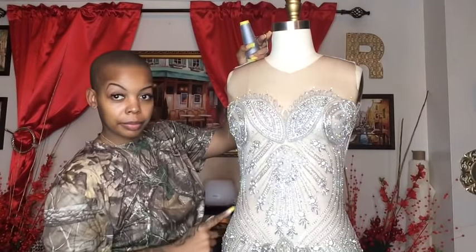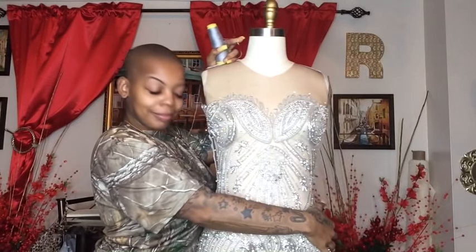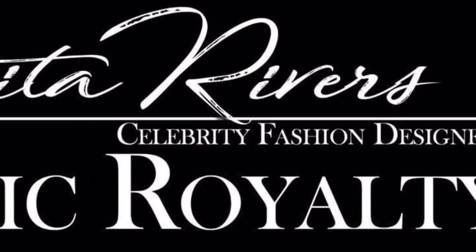We're done — everything is pinned and it's looking so pretty! Get your matching thread — I'm using gray — and my two-inch needle that I love working with. You're going to sew your bodice applique all the way around and that's it. Make sure you guys stay tuned for part two, and I'll see you in my next video. Smooches!